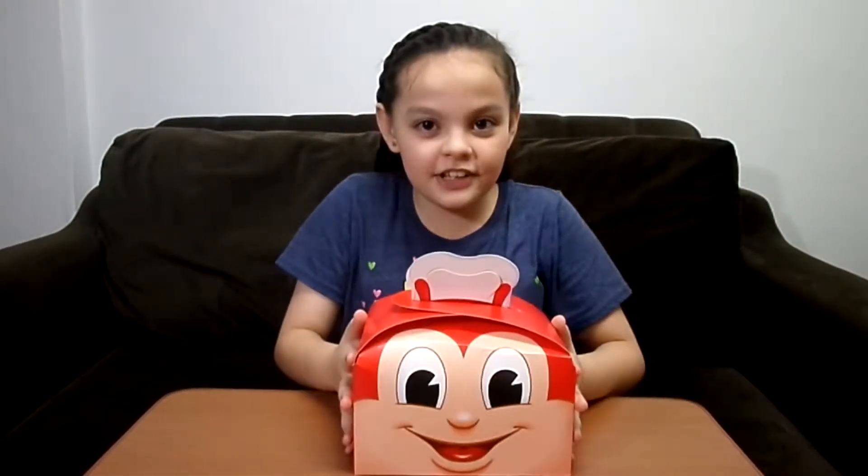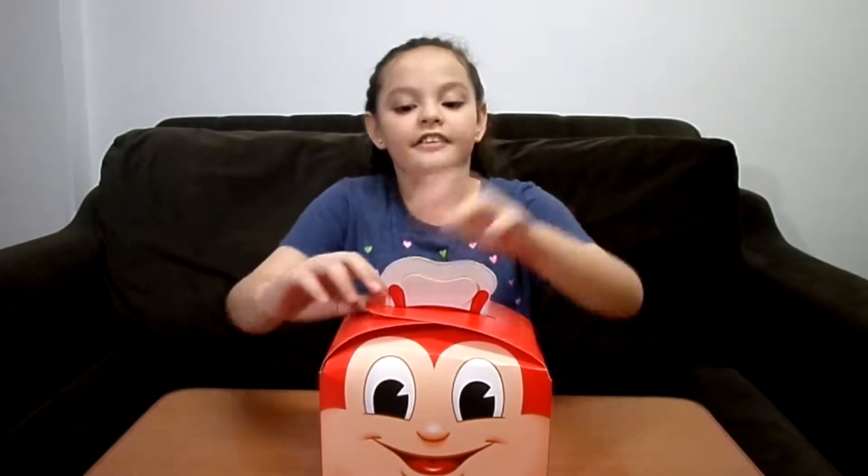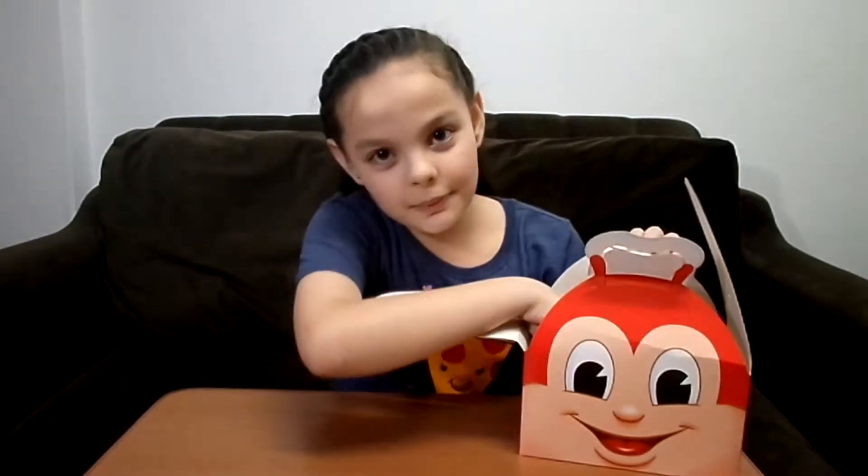Hi guys, it's Kay and you're watching Kay at Play. Today I'll be unboxing the newest set of Jelly Bee Kitty Meal toys. I'm so excited! So I open this up and let's open the first one.